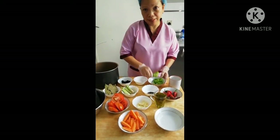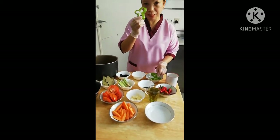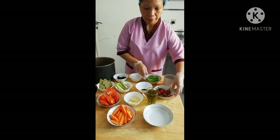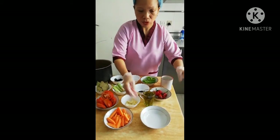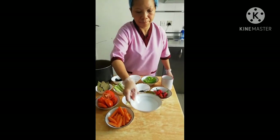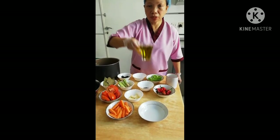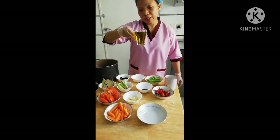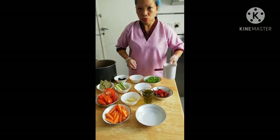Asin, at may bell pepper, hiniwa ko lang po ng ganito para pang-design niya rin at pampabango. Meron din po tayong sili, at saka suka na tatlong kutsara. Ang gagamitin namin ay olive oil — kung may olive oil kayo mas maganda, pero kung wala naman okay lang naman tika. At isang basong pili.